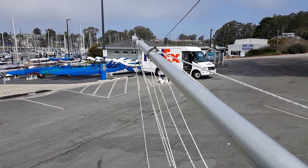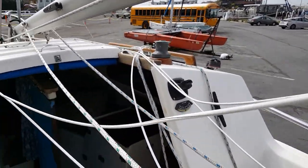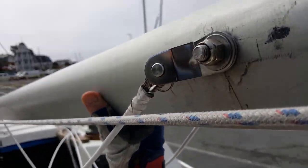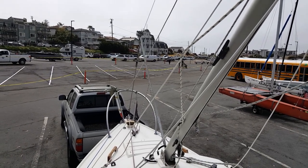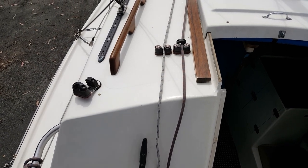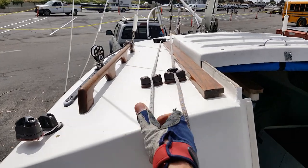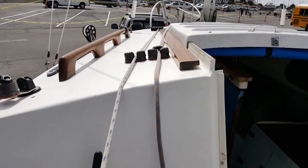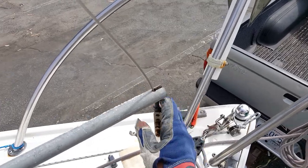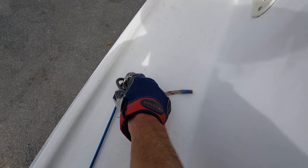The mast is ready to be raised. The jib halyard, shown here on the left, is kept attached to the pulpit — it provides an extra layer of security as it can also be used to support the mast temporarily. The mast is fully raised now, so time to remove the block and tackle and the gin pole.